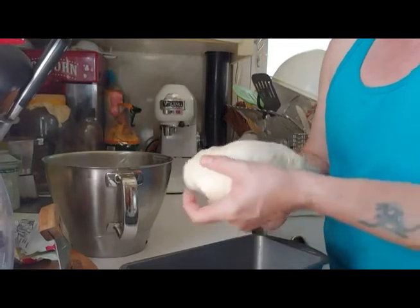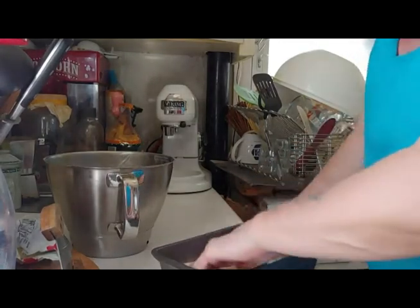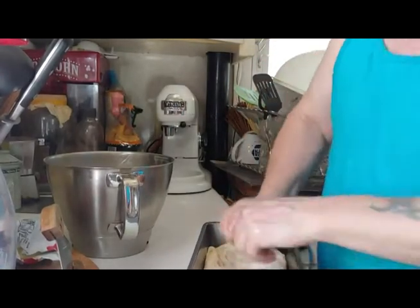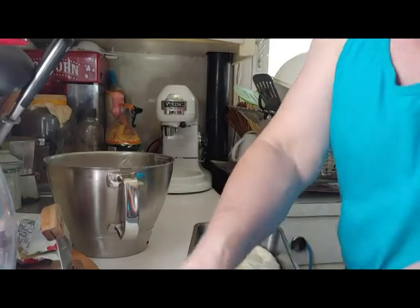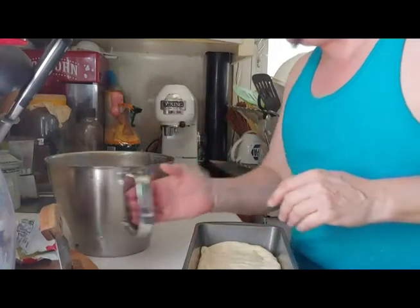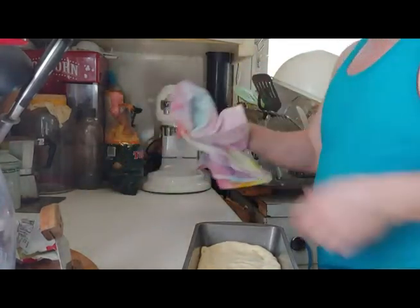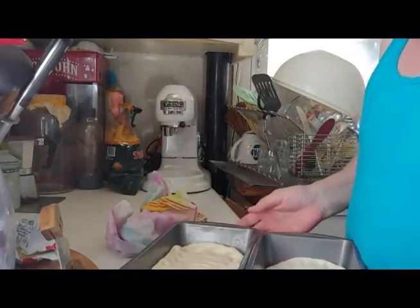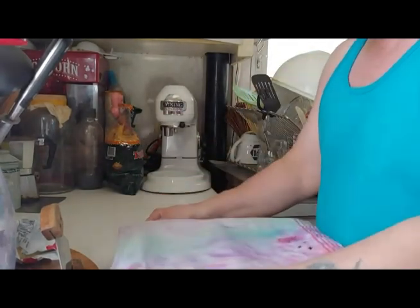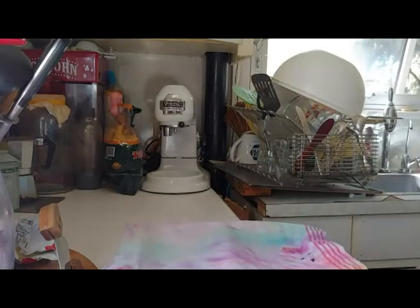Bread is more art than science in the sense that there are a whole lot of micro decisions that cause minor changes — which may actually at times be desirable. Don't forget to clean up before you leave the kitchen. Put the pans up on the microwave, a nice high spot out of drafts where heat collects, put the cloth over them, and let them sit again for another hour or until doubled in size.